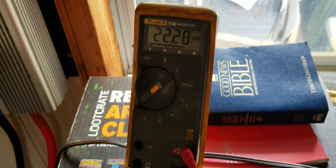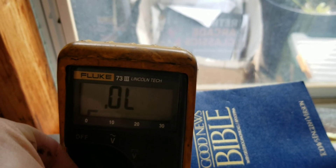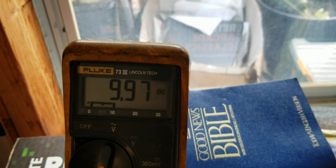We've got the other 4 panels set up. We're pushing about 22.2 volts. Let's check the amperage coming in — about 9 or 10 amps coming in. So that's doing well.